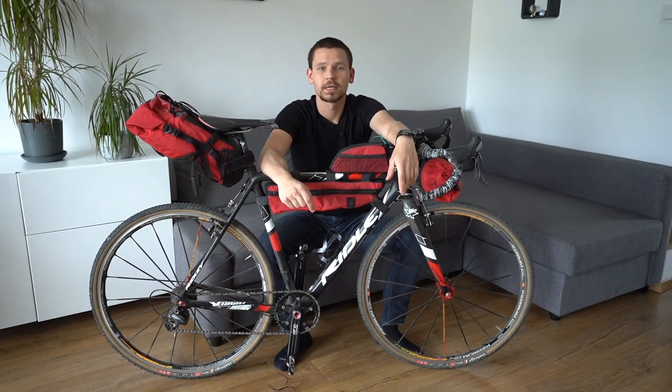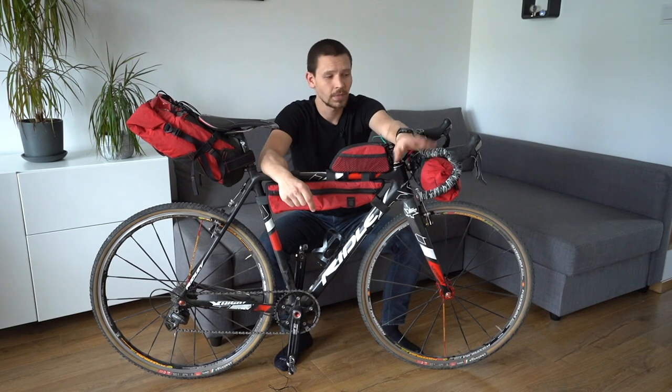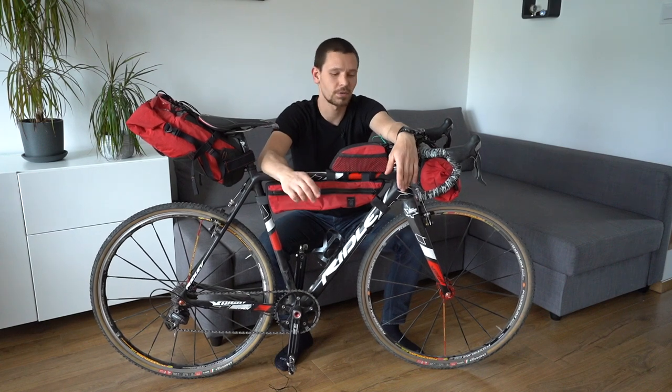Hi, this is Rafał from Cumulus. In the last video we were talking about hiking gear, and today I'm very excited because we are talking about my thing — today we are double checking our bikepacking gear.